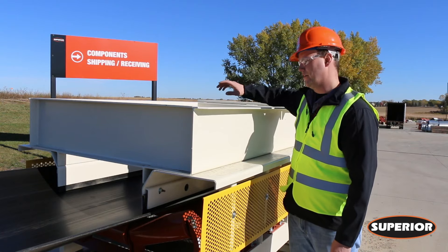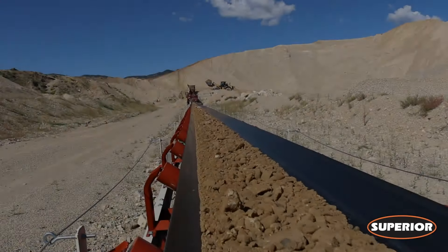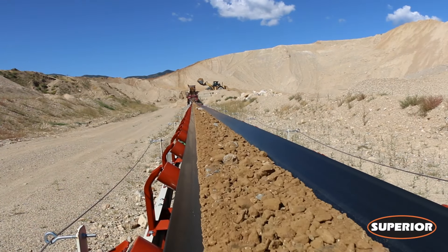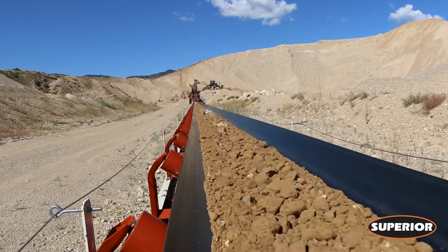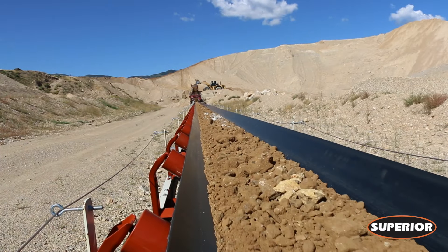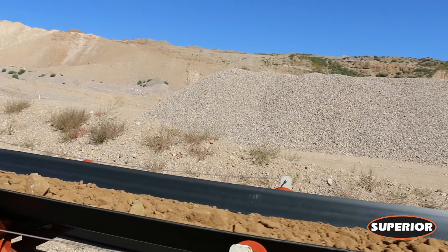Now that you've started to load material, you want to ensure that the material is landing in the center of your belt. Now that the belt is loaded, start at the tail pulley of the conveyor and move from one return roll to the next toward the head. Then check the idlers while working from the head back to the tail section, checking the belt for misalignment.